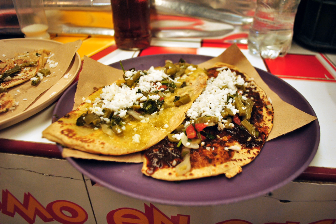See also: Tlayuda, Huarache, Tlacoya, and List of Mexican dishes.